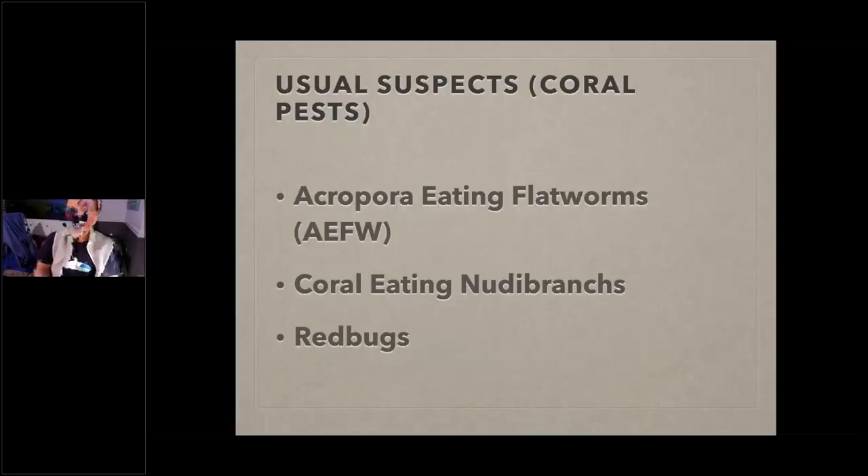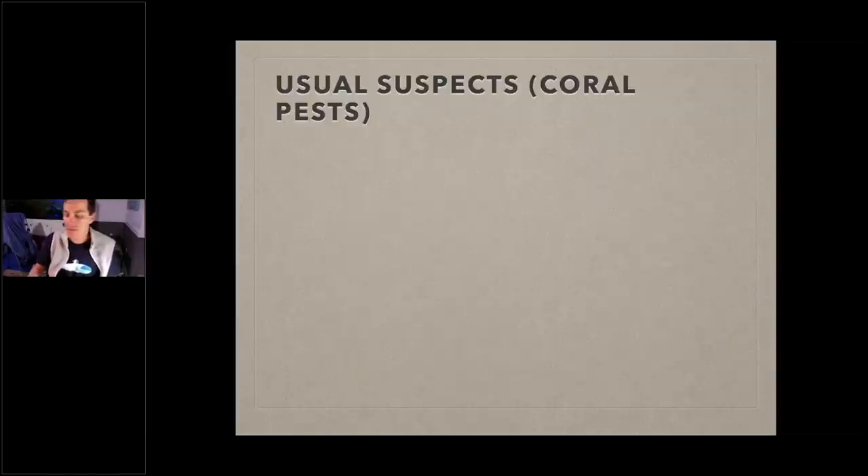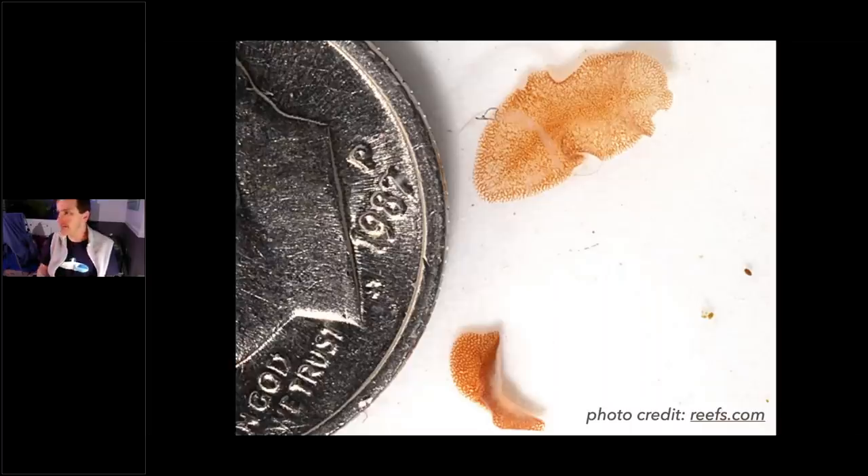The first pest: Acropora Eating Flatworms, known as AEFW. Also coral-eating nudibranchs — that's Montipora-eating nudibranchs — and Zoanthid-eating nudibranchs. And red bugs. Let's go through each so we understand them, because until we understand things we don't know how to look out for them. AEFW are very small. There's one next to a dime for scale — note that the white background in your tank is either brand new dry rock or a bleached coral skeleton.